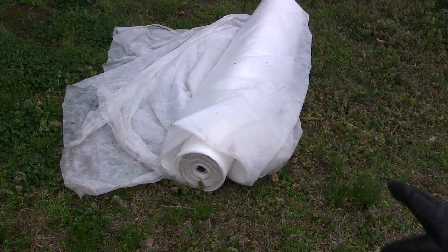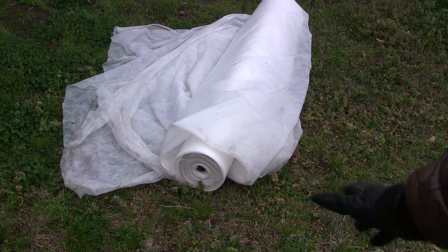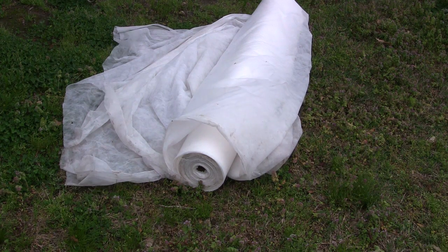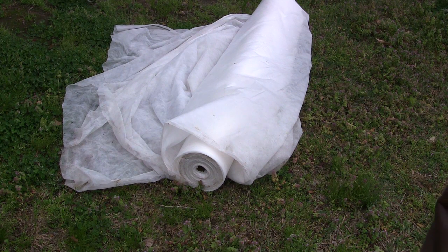Let me show you what it is. The shade cloth that I bought last year also doubles as a frost and germination blanket, so I'm going to use this tonight and put it over the plants and hopefully that'll be enough.